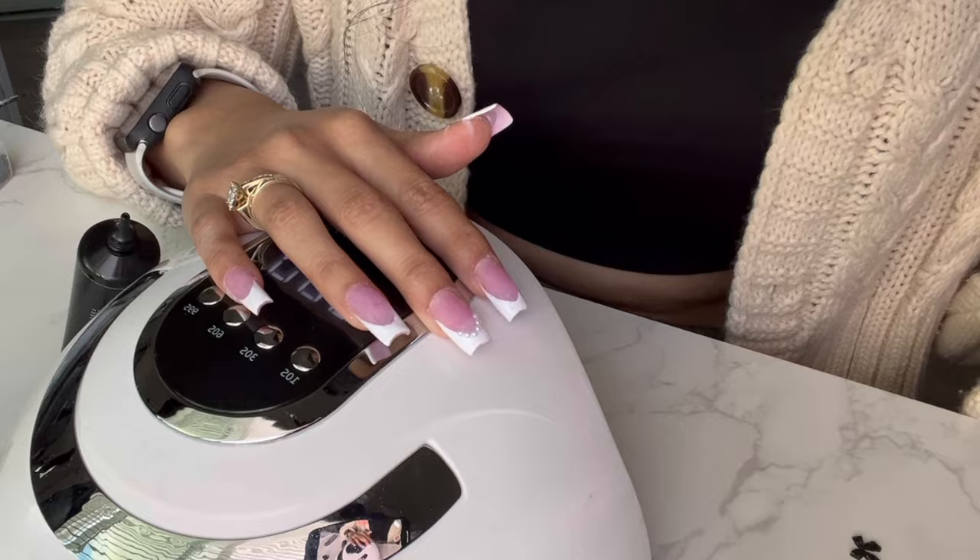So we're gonna pick it up like that, and then I'm gonna use the glue.